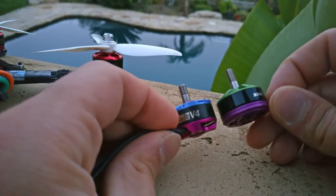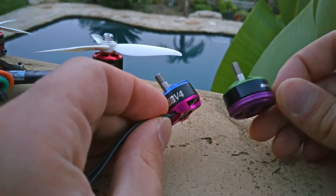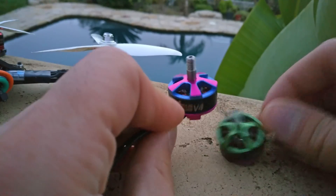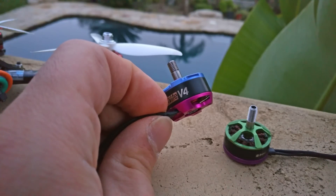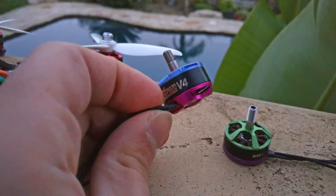Why does it perform so well? It's because they use super strong, super thick, super curved magnets with a super thin air gap, super tight stator laminations, and super nice thick wire wrappings. That all adds up to a 25-gram motor, and of course it pushes that much thrust because it's built extremely tough.